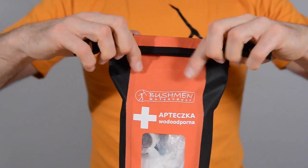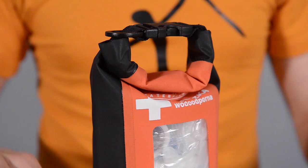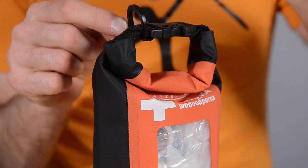Roll it three times and click the buckle. Sealed seams guarantee the best durability. The D-ring is for convenient hanging.